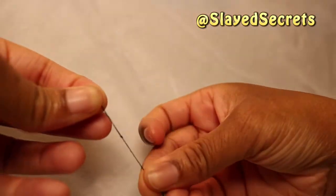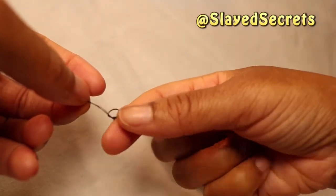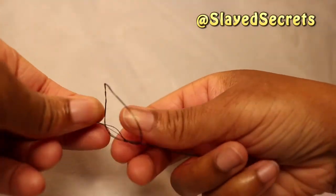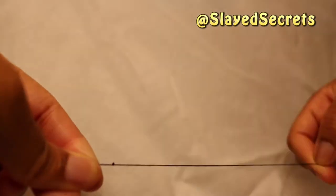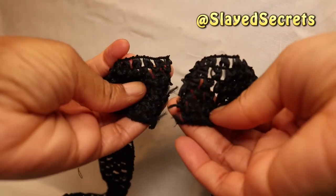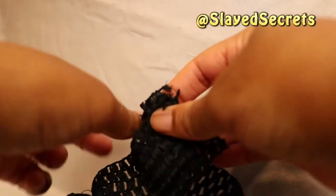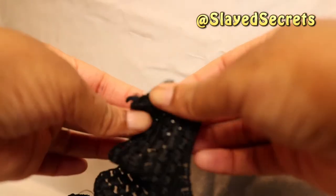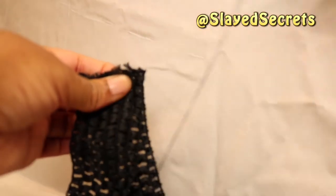Cut the thread from the main spool and tie a couple of knots — I did three simple knots. Now I have the two ends of the crochet trim and I'm folding the outside inwards. I put the two ends of the crochet band together so that I can begin sewing. Take the threaded needle and pass it through the threaded space to form a knot that will lock in and secure the thread.